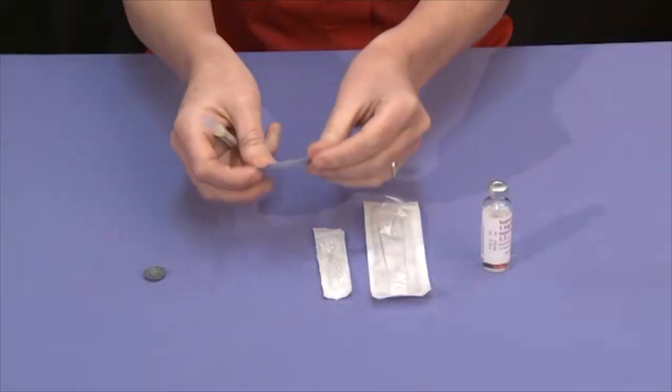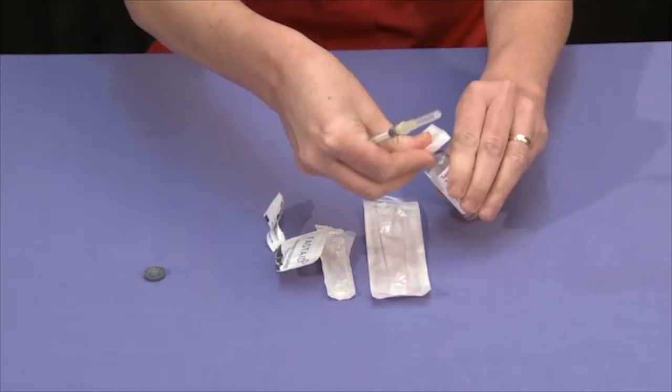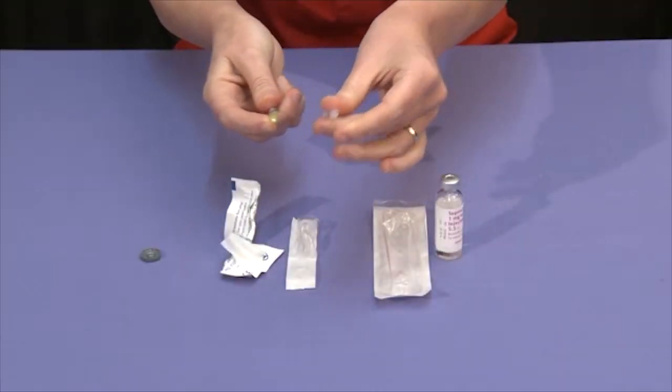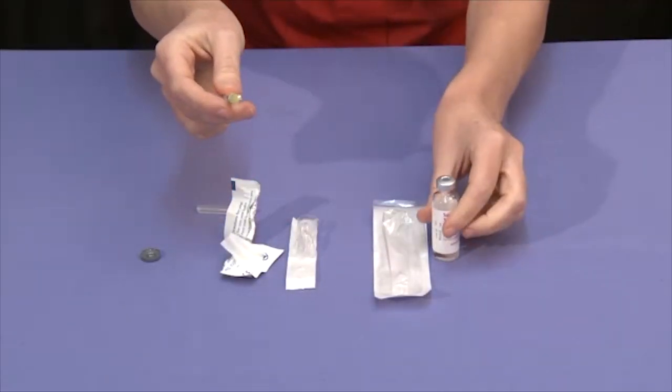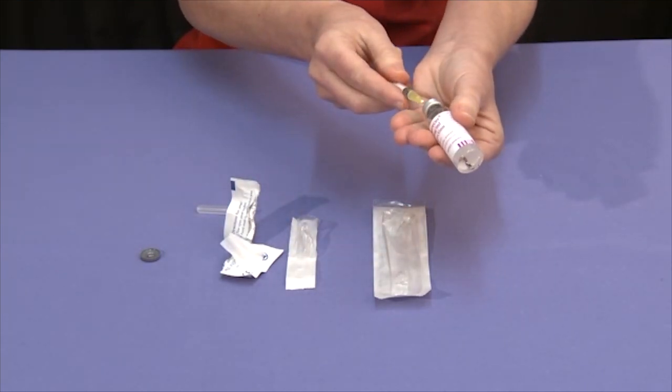Then, using the alcohol swab, wipe the rubber top of the vial. Remove the protective cover from the needle and, inverting the Bucerulin vial, push the needle through the rubber seal.